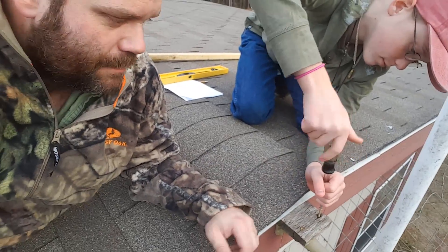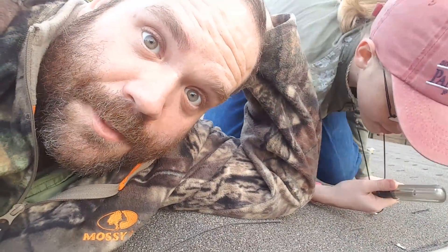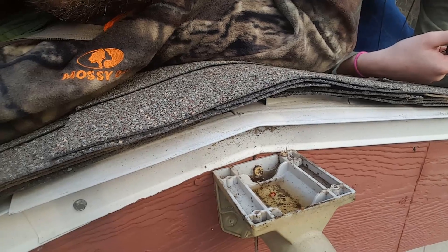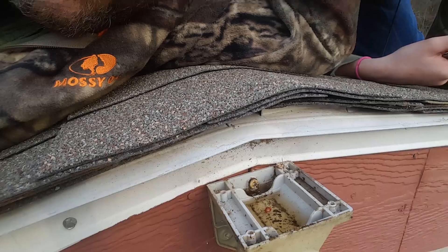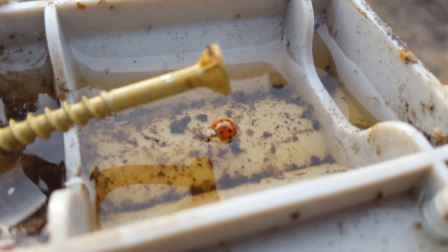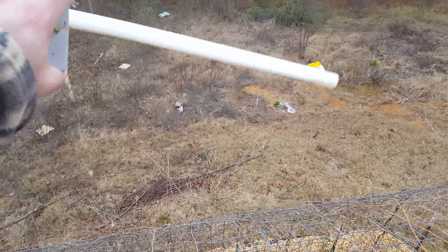We learned two things: one, that piece of wood did absolutely nothing for keeping water out, and two, there's that screw we were looking for. There was a ladybug trapped in there — I thought it was dead, but it's still alive! Time to be free!